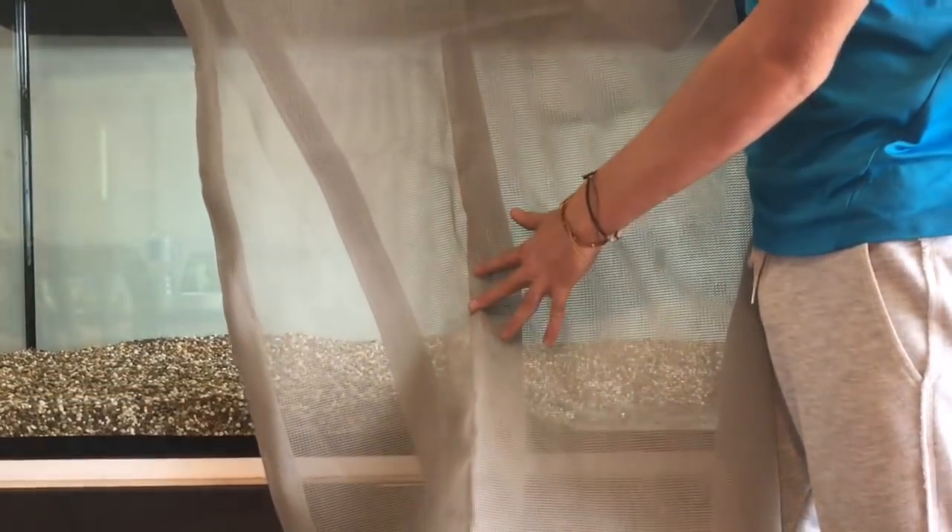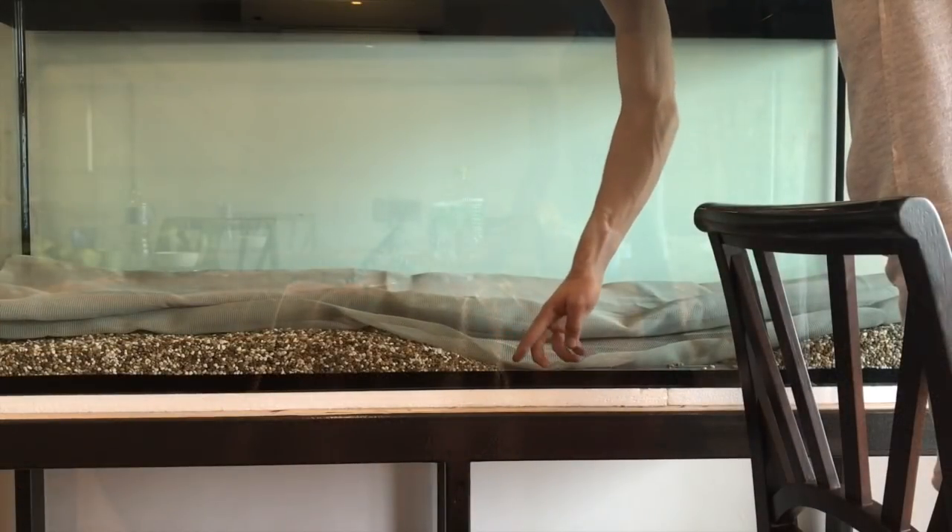I cut this mesh that will act as a substrate divider. It will prevent dirt from sliding down in between the false bottom.